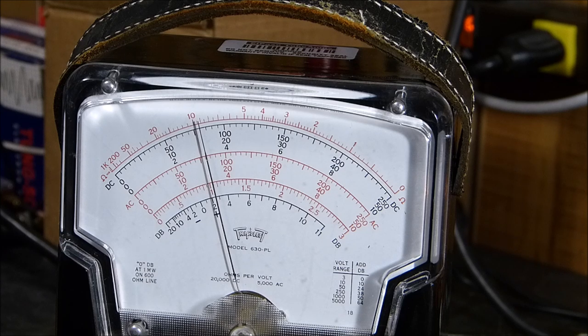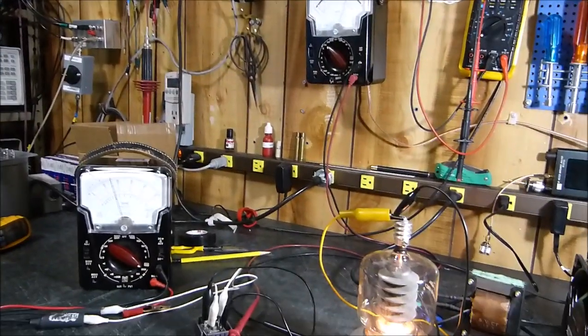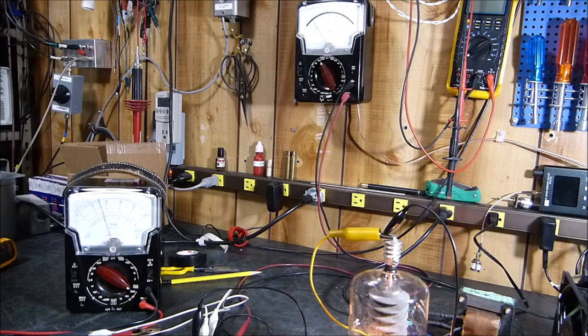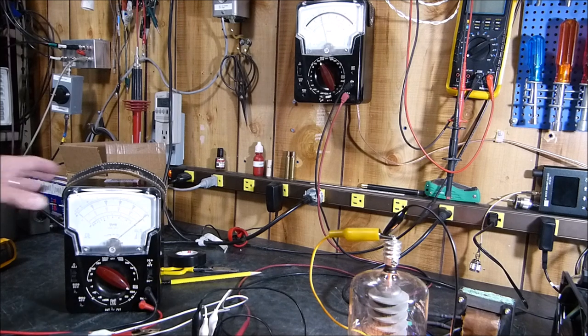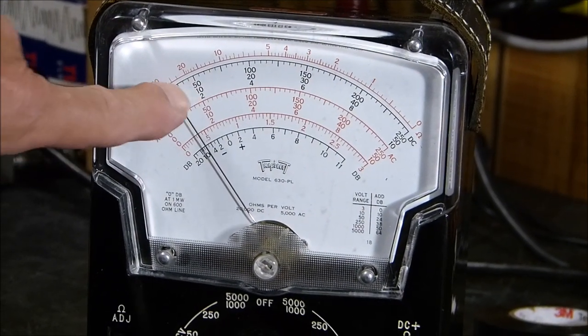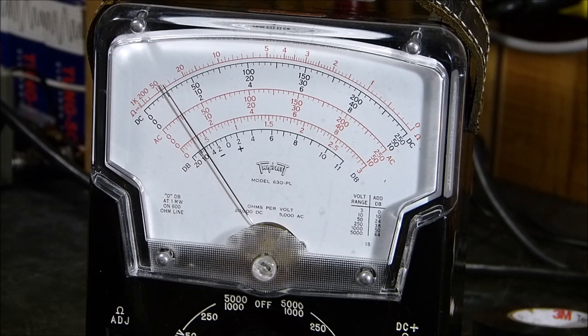I first started with a bad tube but had to come back to a good tube to understand what a good tube looks like. Now I'm going to raise the voltage all the way up to 100 volts. I know that's not much compared to a tube that handles 4000V, but at 100 volts I'm on the 10-amp scale — and the cathode is dissipating one ampere, steady as a rock.